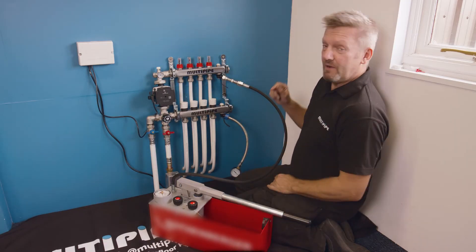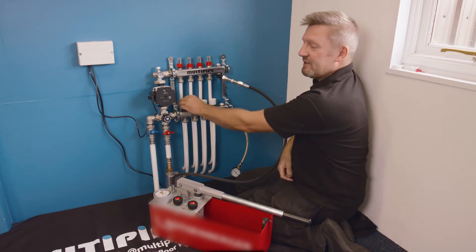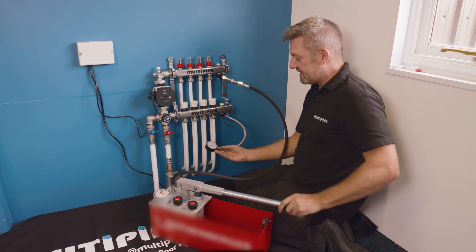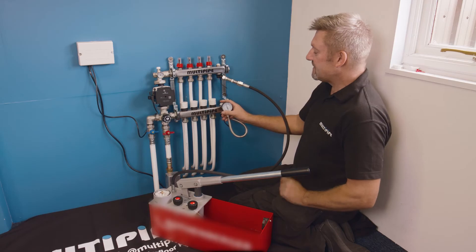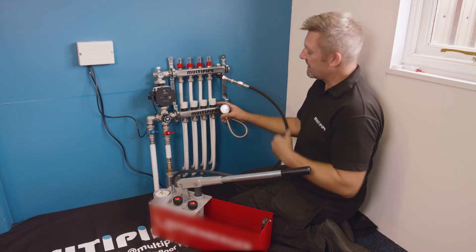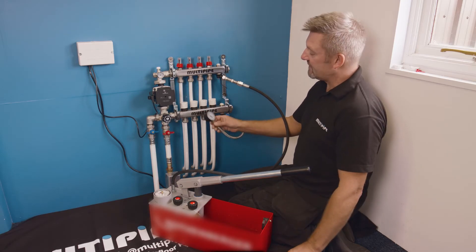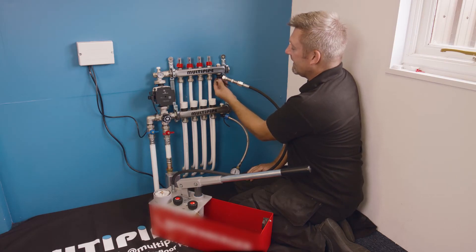It's worth checking that all the flow meters are fully open — just check those, drop the caps off, and they are. All the actuator ports are open as well, and we've got the isolation valves closed off, so we're ready to go. We're going to introduce a higher pressure into the system — anywhere between four and six bar is what we're trying to achieve. Depending on the pipe used — there's MLCP installed here — some pipes will give a little fluctuation, so what you want is stabilization of pressure. Once you've got to your target pressure and it's stabilized on your gauge, we're happy. I can see on here we're up to about five and a half bar.